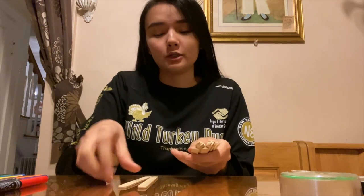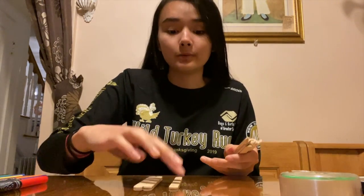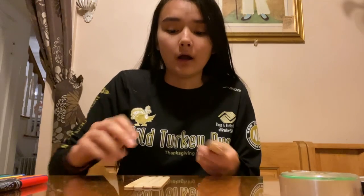What you're first going to do is take about eight popsicle sticks. I'm going to use eight for this video, but you can choose as many popsicle sticks as you want — as few as you want. I've seen people do it with three, seen people do it with ten. It's all up to you.